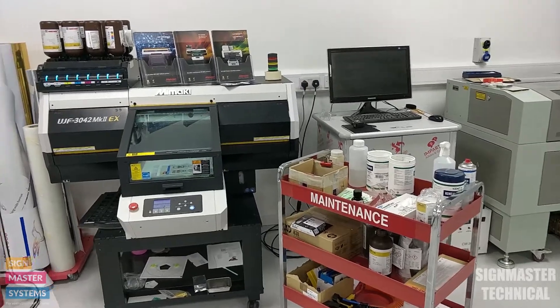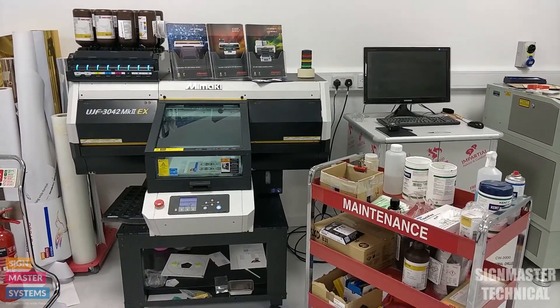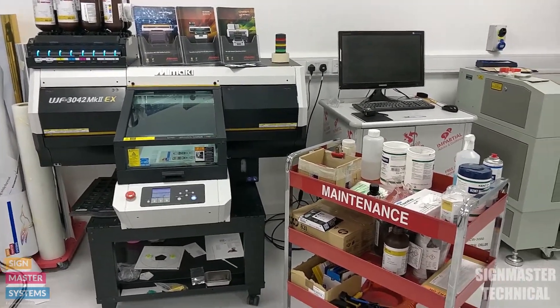In this video I'm going to show you how to do the maintenance on a UJF. This is a UJF 3042 Mark II EX, but this is the same for all of the UJF Mark II range.